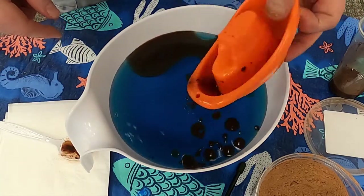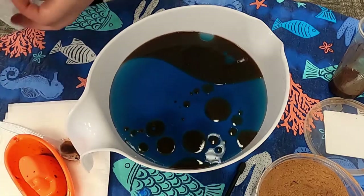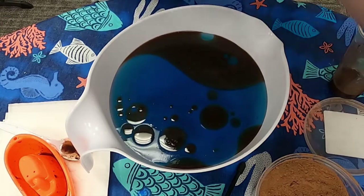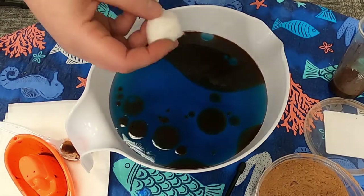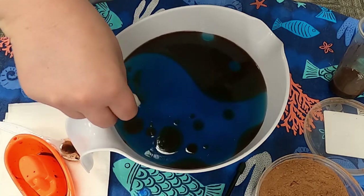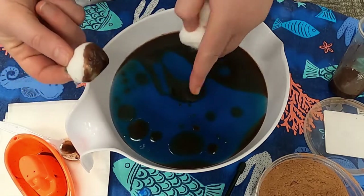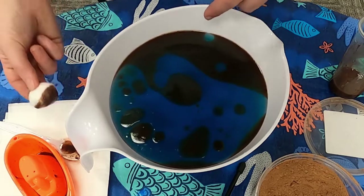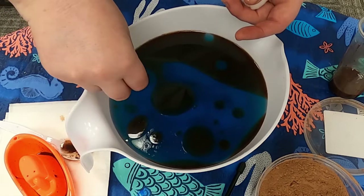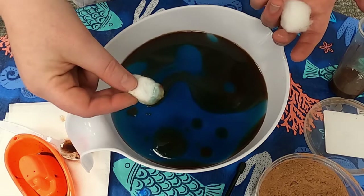So here's the experiment: how do you think we can get this oil up? Let me put the boat over here. The first thing I'm going to try is cotton balls — maybe they can get the oil up. It'll get a little bit up, not a lot though. It's taking a while, and as you can see the oil is just splitting apart as I'm doing this. Well, this is going to take a really long time with a lot of cotton balls to get the oil up.